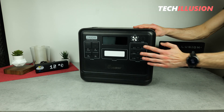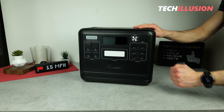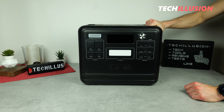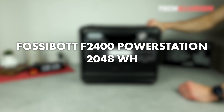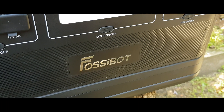Whether outside in the garden as a mobile power supply, at home as an emergency battery, or on-the-go while camping, a power station brings many advantages. Today we're testing a particularly large and powerful model from FossiBot, the F2400. What this powerful power station really has to offer, and whether it is worth the investment, we'll take a detailed look at in today's video.